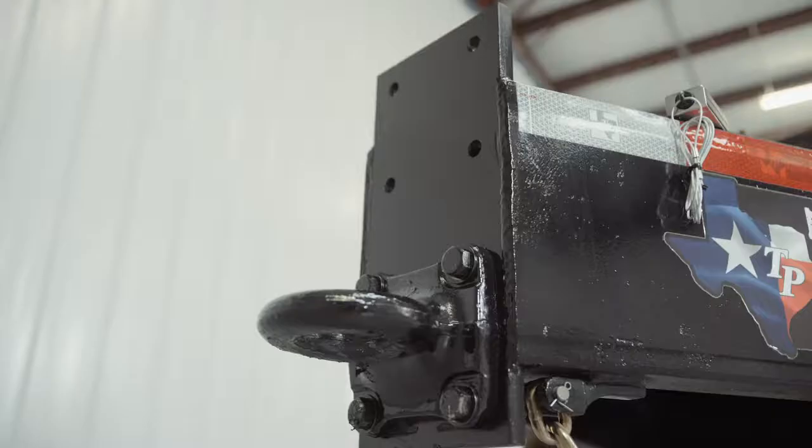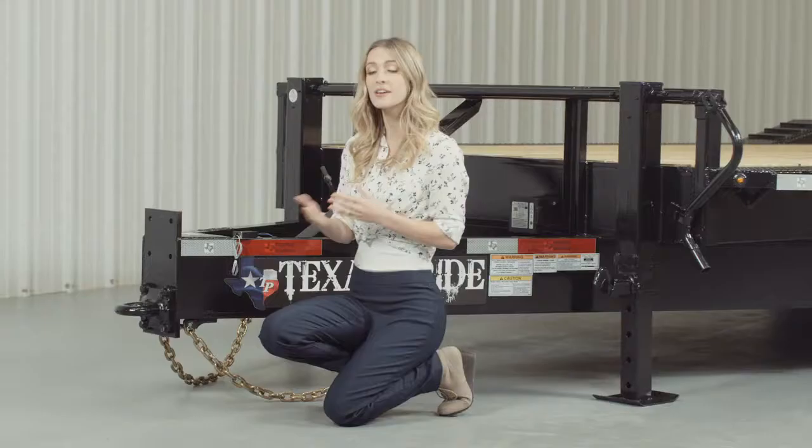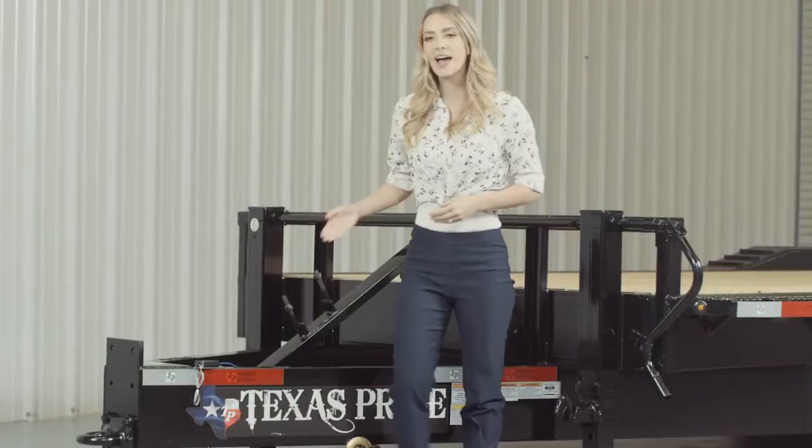Up front, we have a forged four-hole adjustable pintle ring that allows you to adjust the height of your trailer to your truck evenly, to ensure your trailer rides level while going down the road. Behind the coupler, we have a heavy 10-inch channel tongue.